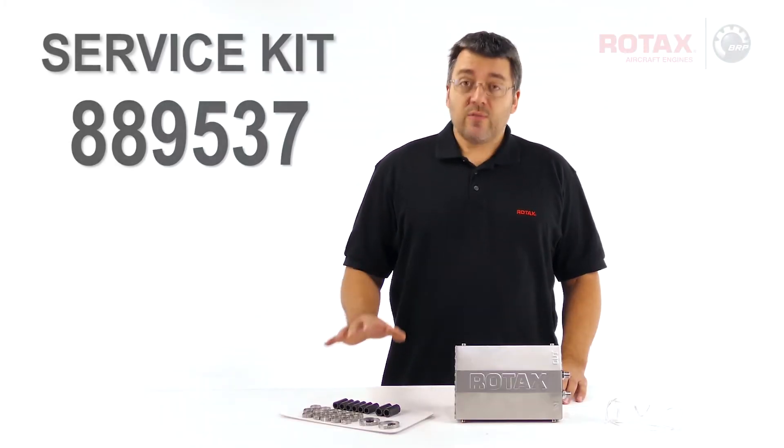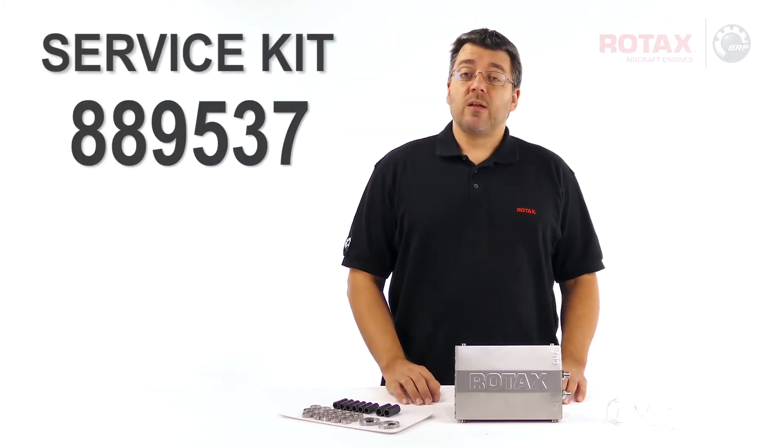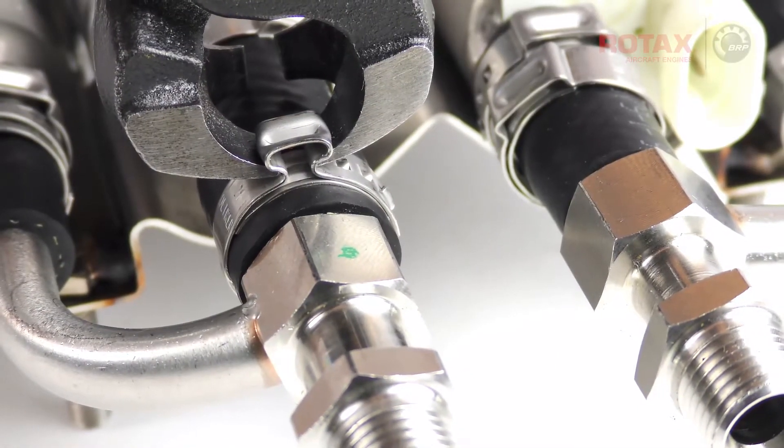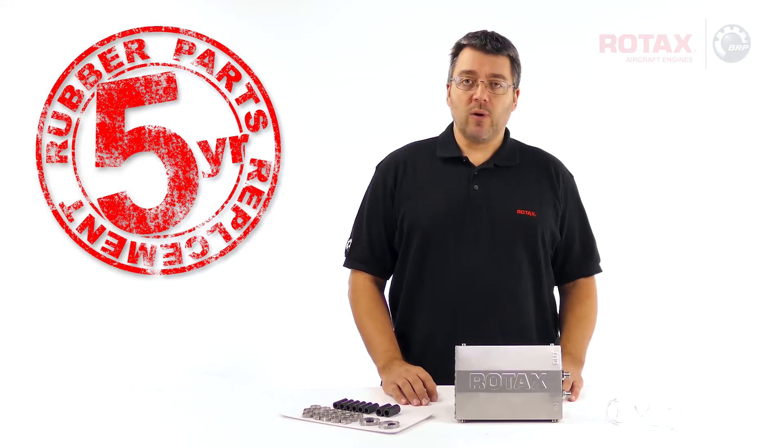In this video, I'll use this service kit to replace the clamps and rubber hoses within this 912i-S fuel pump assembly so that it complies with a 5-year rubber replacement program.